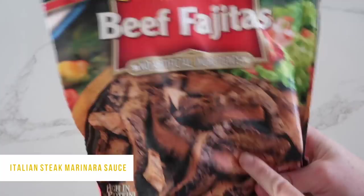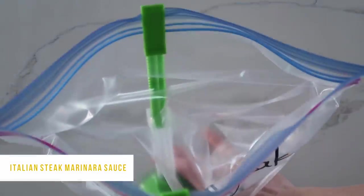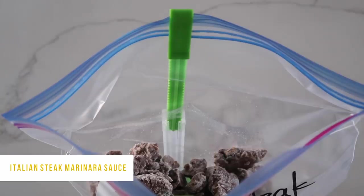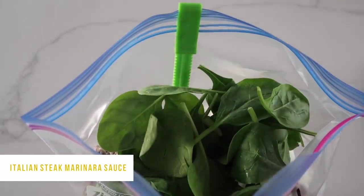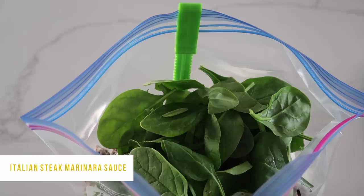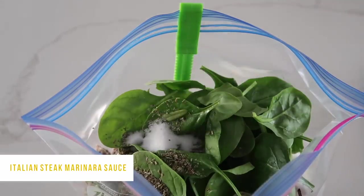We need about two pounds of cut-up steak — I'm using these pre-packaged steak pieces, two bags worth. You can also cut up your own steak. This is pre-cooked frozen steak, so I'm dumping both bags into the freezer bag. Next, cut up an onion into medium-sized chunks and dump that in. Then add about two cups of fresh spinach — I highly recommend fresh over frozen; it tastes so much better. Add one teaspoon of Italian seasoning and one teaspoon of basil.